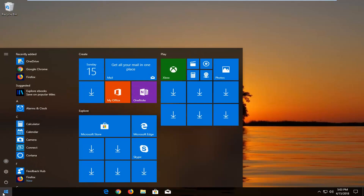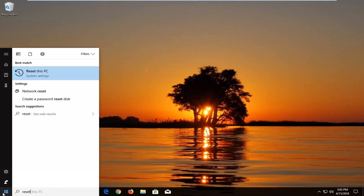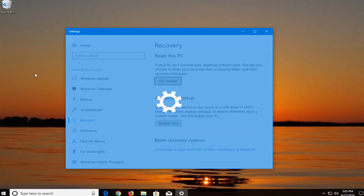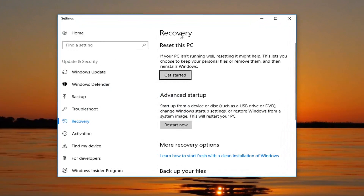We're going to begin by opening up the Start menu, just by left-clicking on the Start button one time. Into the Start menu, you want to type in 'reset'. The best match to come back is 'Reset this PC', right above System Settings. Just left-click on that option one time to open up the Settings window. Direct your attention to the right, underneath Recovery — 'Reset this PC: if your PC isn't running well, resetting it might help. This lets you choose to keep your personal files or remove them, and then reinstalls Windows.' Left-click on Get Started.